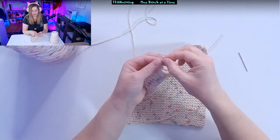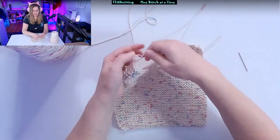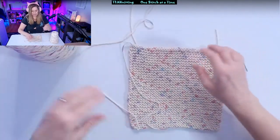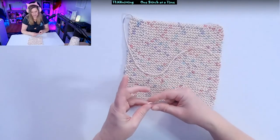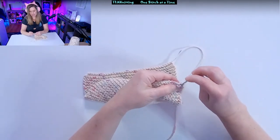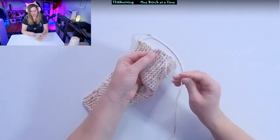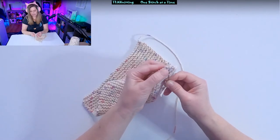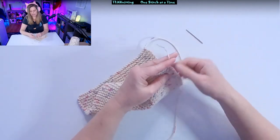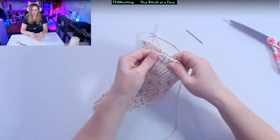We're going to go ahead and loop that through. We've looped it through. Now what we're going to do is weave in the ends. I kind of go crisscross, weaving in the ends. And then we don't want to cut it right down to the fabric — leave a little bit so it has some breathing room for when you stretch.